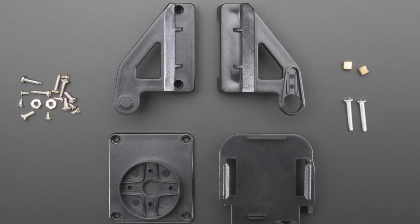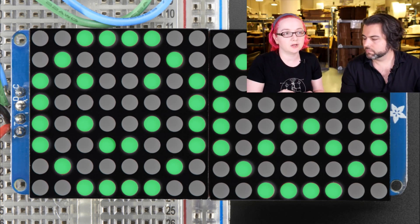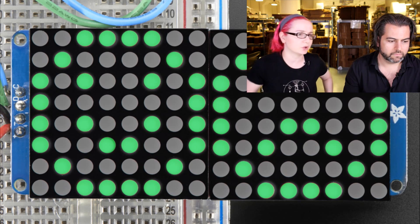Now we're in Matrix land. This is an 8 by 16 — or 16 by 8 depending on how you look at it — LED matrix. This is in the family of LED matrices we have. It's I2C, so it uses two pins to control all of these LEDs, and the chip multiplexes them nicely. We have code for Arduino and Raspberry Pi, with example code for pretty much every microcontroller. This is a very popular product and people have done lots of projects with it.